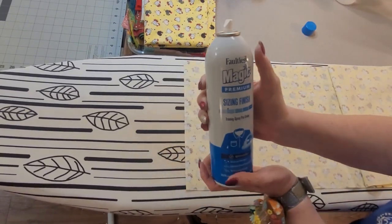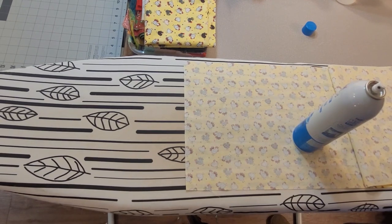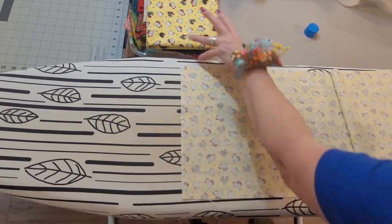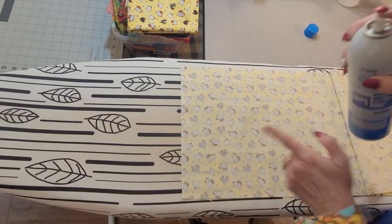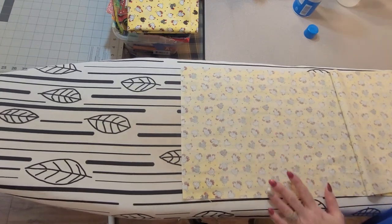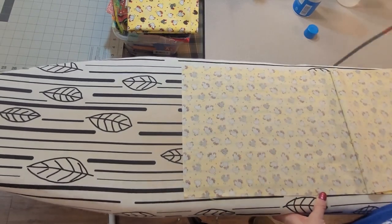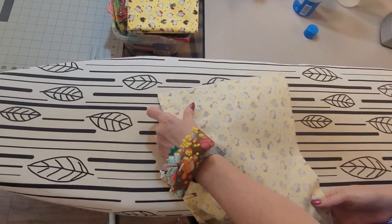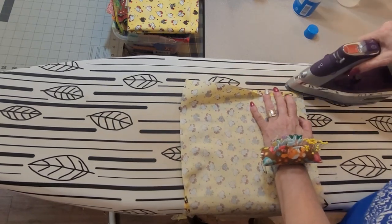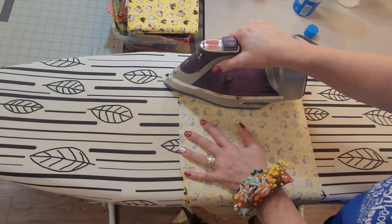I have some spray sizing — starch would work as well. I'm going to heat up my iron now. When I need that iron on it's never on, and when I leave it on I forget about it. I'm just going to take a light spray at the very end. With no steam, I'm just heating that sizing. Now what I'm going to do is fold this down about a half an inch. You don't even need to measure — as long as it's even from side to side, you're going to be good.